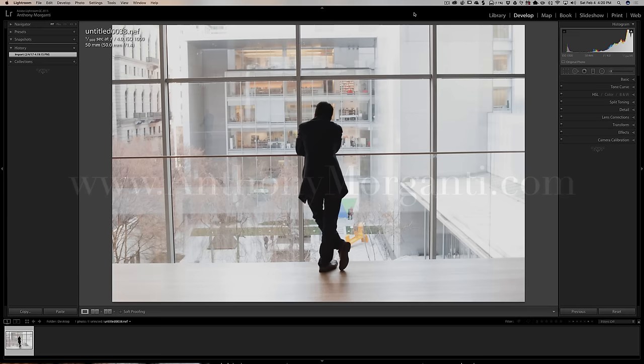Hey guys, this is Anthony Morganti from AnthonyMorganti.com. This is episode 3 of the video series where I critique and process your images. In this video I'm doing a great image from Lawrence. The first two episodes were landscape shots, so I thought I'd mix it up. Most images I've received have been landscapes, but since starting this series I've received between 70 and 80 images already. I won't be able to get to everyone's image and I apologize in advance — I'm really sorry — but I'll do the best job I can on each image I do process.